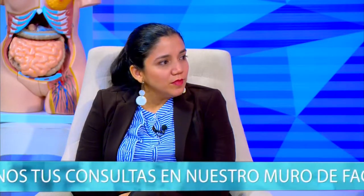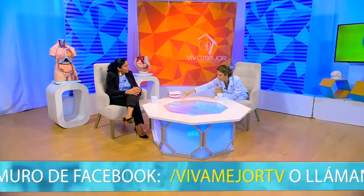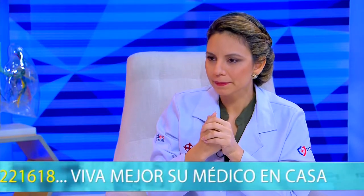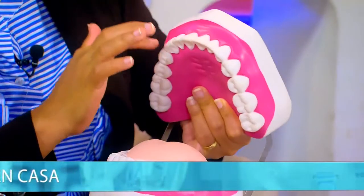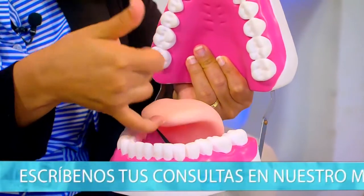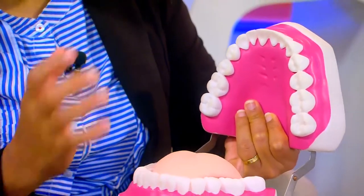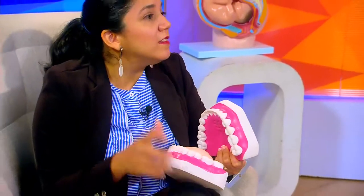Tenemos aquí una dentadura. En el caso de la prótesis superior, tenemos el frenillo labial y dos pliegues mucosos que son los frenillos bucales. En el caso de la inferior, tenemos el frenillo lingual por dentro, el frenillo labial y también frenillos bucales. Si el paciente se coloca la dentadura y no se han aliviado estos frenillos, el frenillo que es un músculo va a expulsar la dentadura constantemente.